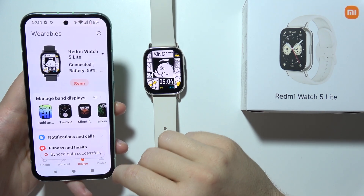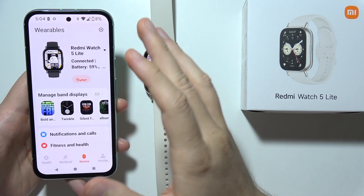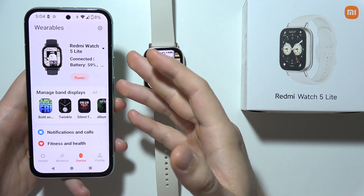Hello, if you are wondering if you can use a Zeplife application with the Redmi Watch 5 Lite, then no, you actually cannot do this. Take a look.